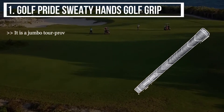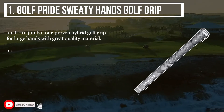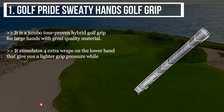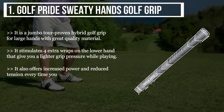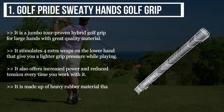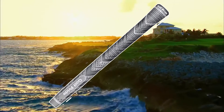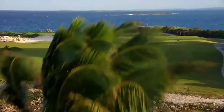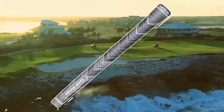The top product is the Golf Pride Sweaty Hands Golf Grip. It is a jumbo tour-proven hybrid golf grip for large hands with great quality material. It simulates four extra wraps on the lower hand, giving you a lighter grip pressure while playing, and offers increased power and reduced tension. It is made up of heavy rubber material that adds stability in every weather condition. After a lot of research, my choice is the Golf Pride Sweaty Hands Golf Grip — it is proven to be very user-friendly and can be removed easily at the time of re-gripping.